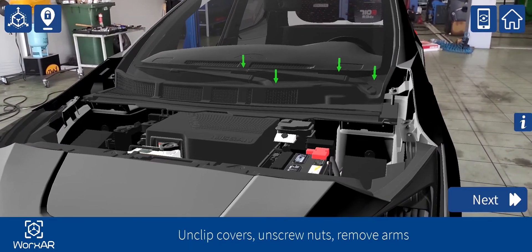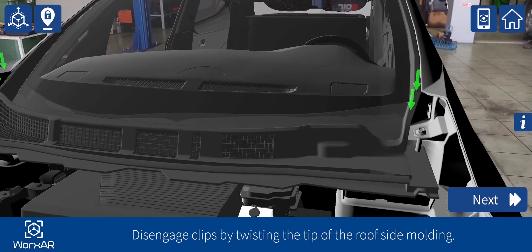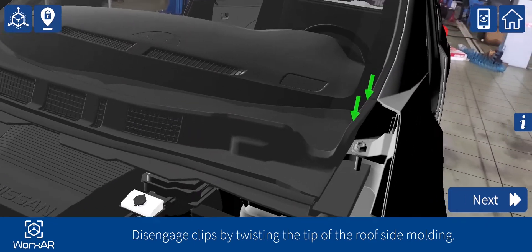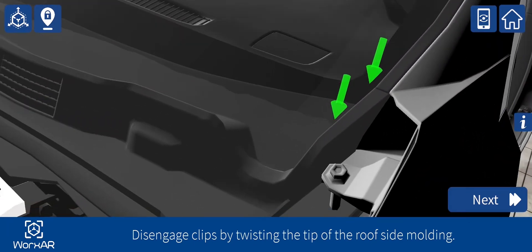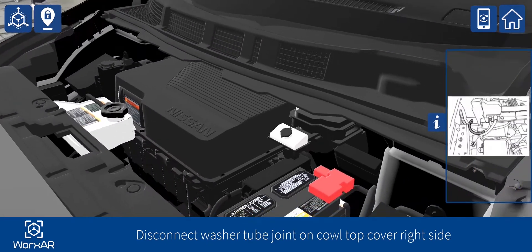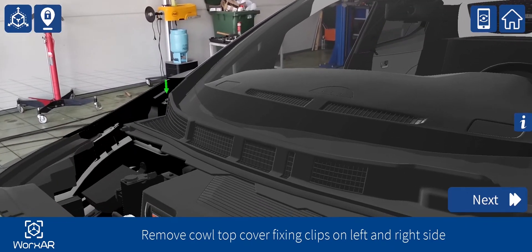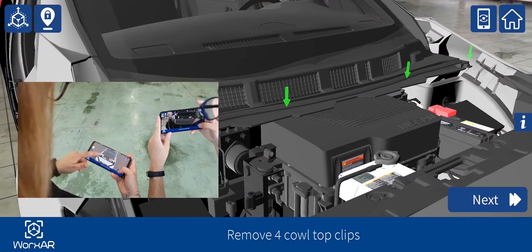Unclip covers, unscrew nuts, remove arms. Disengage clips by twisting the tip of the roof side molding. Disconnect washer tube joint on cowl top cover right side. Remove cowl top cover fixing clips on the left and right side. Remove 4 cowl top clips.